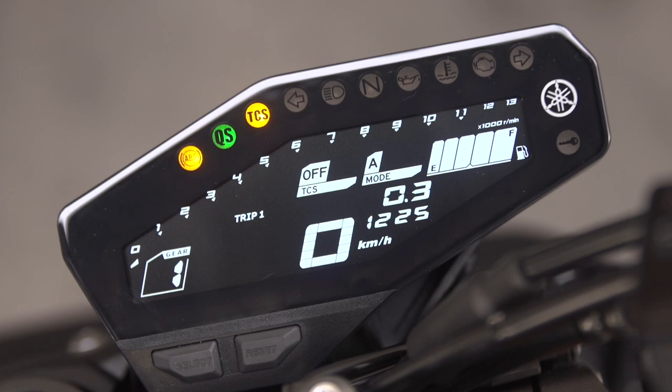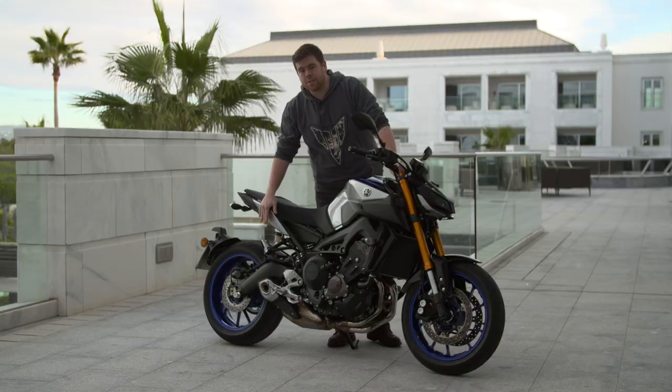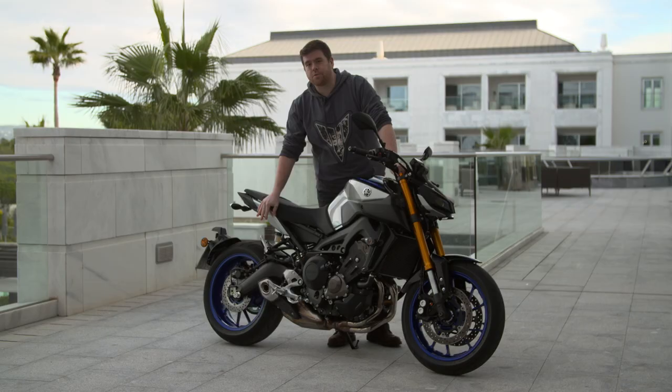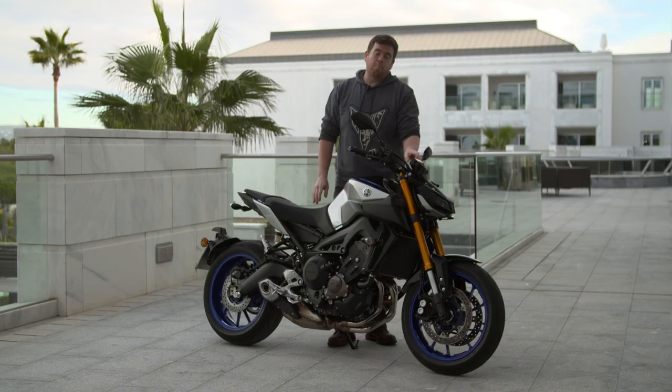The biggest technical change for the SP is the new suspension, fully adjustable both at the front and the rear of the bike. At the rear we have the Öhlins, fully adjustable for rebound damping control, compression control, and spring preload. At the front of the bike it's a KYB fork, with both legs fully adjustable for all damping and spring preload characteristics.